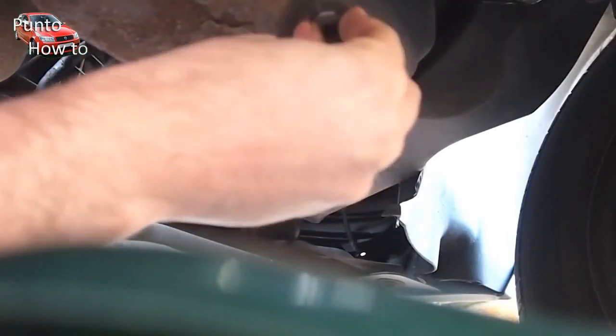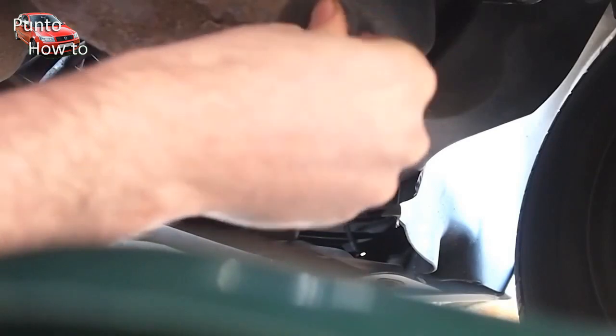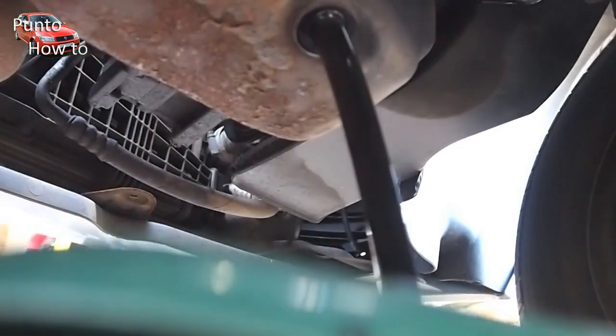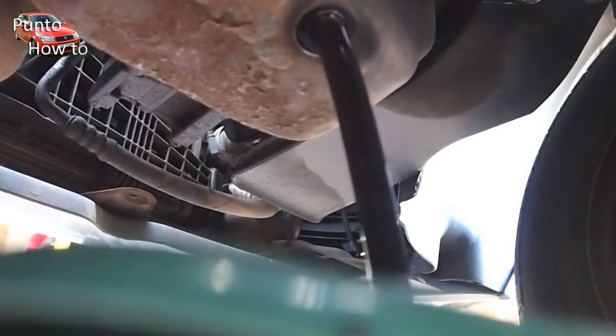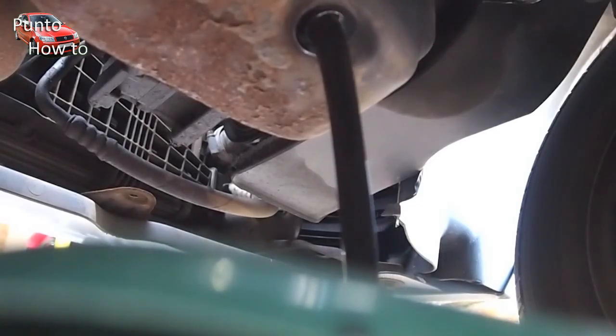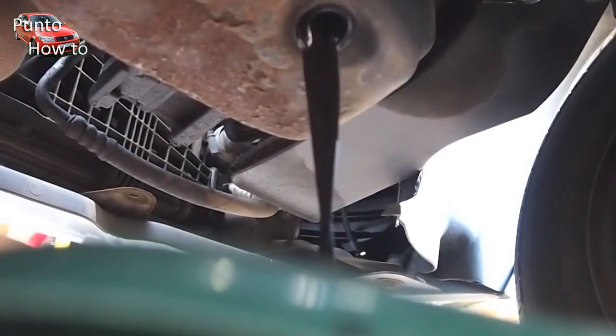Undo the sump plug as shown here. Once finger loose we can unscrew it the rest of the way without using the tool. With an appropriate container we remove the plug and capture the oil as it's draining out. The oil can usually be disposed of safely and easily at most council waste sites.